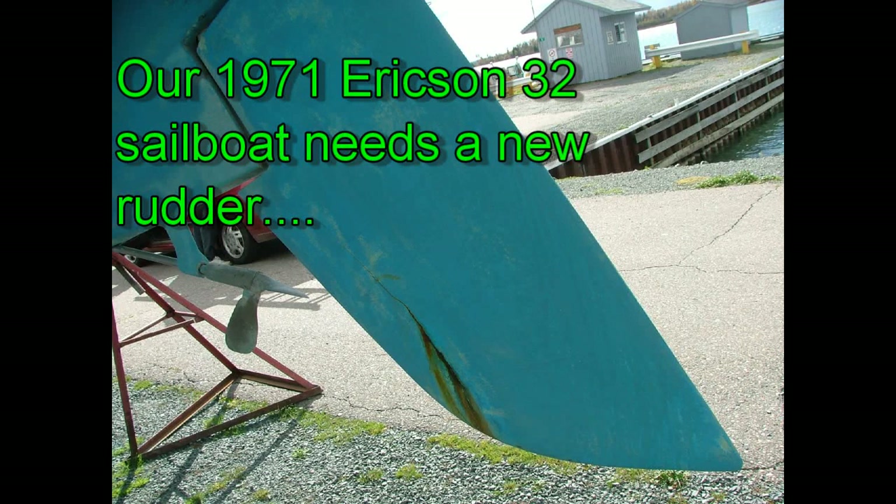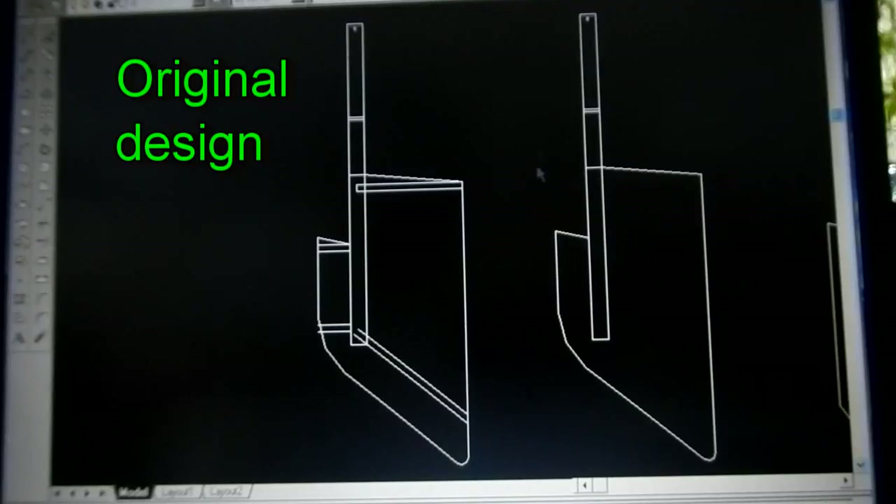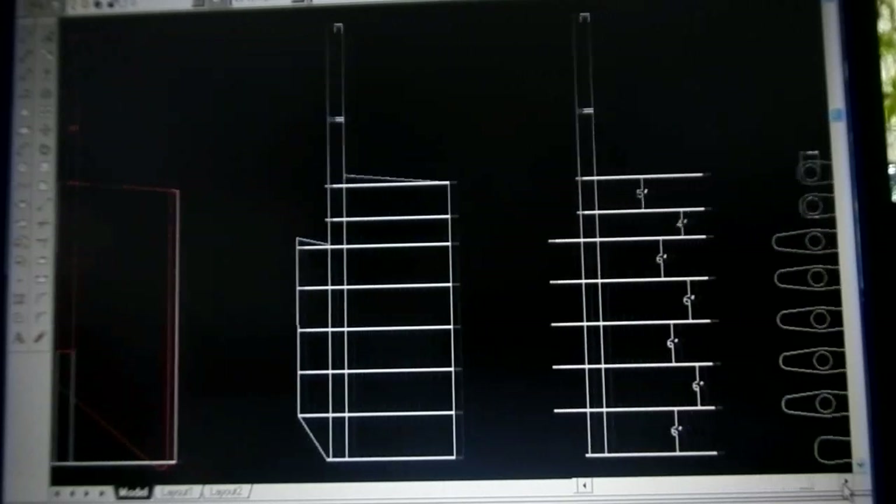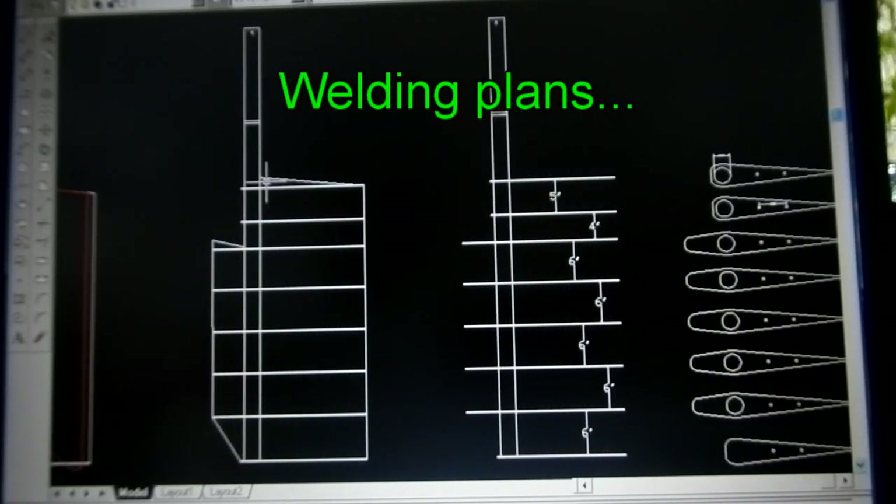In this video we show how we built the replacement sailboat rudder. The new rudder is designed to not only be strong because of long welded joints on each plate, but also easy to build using standard dowel foam panels. The new rudder is made from 2 and 3 eighths inch stainless steel pipe which runs the full length of the blade and welded to eighth inch stainless steel plates.